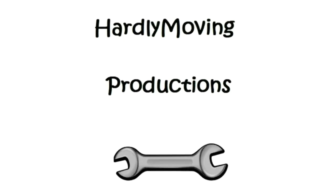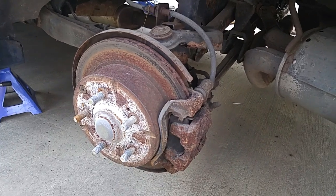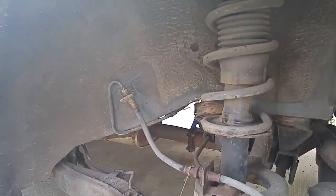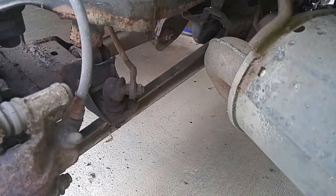In this Mitsubishi 3000GT video episode, we'll be rebuilding the rusty brake calipers and installing new rotors, brake pads, brake lines, suspension struts, and stabilizer bar links.